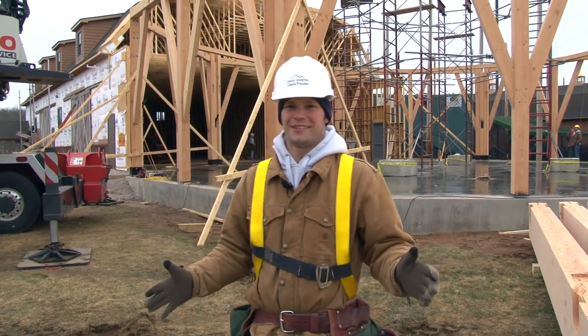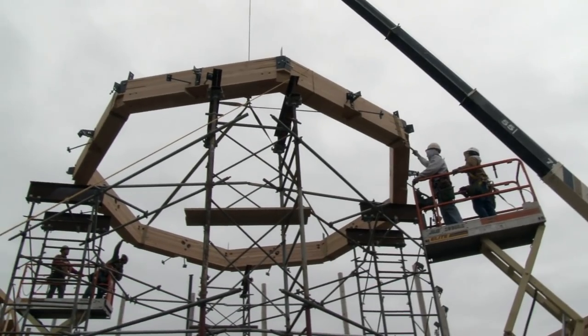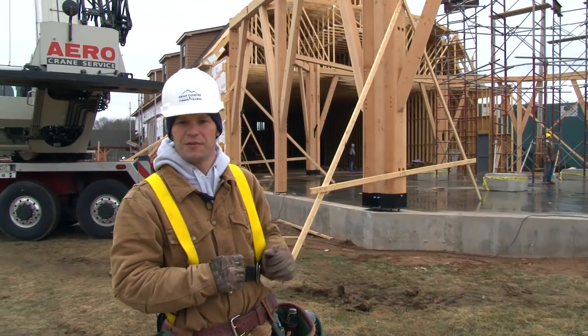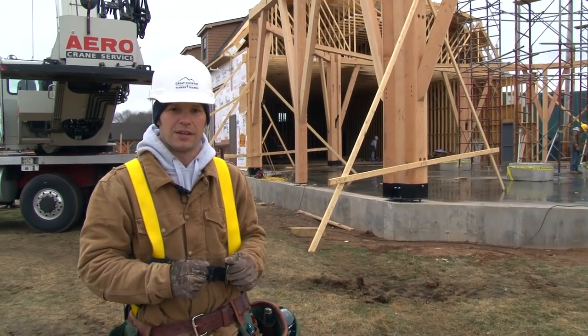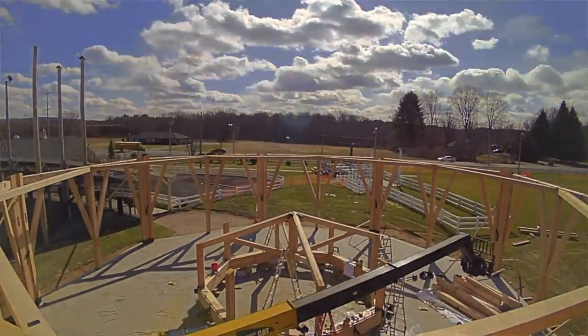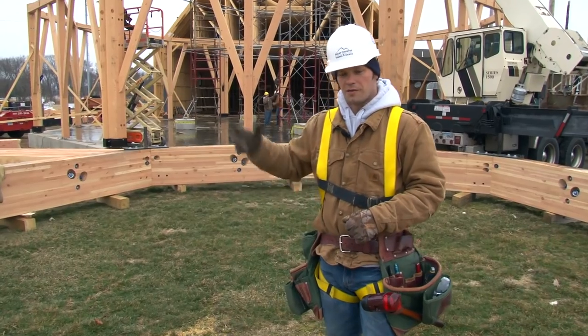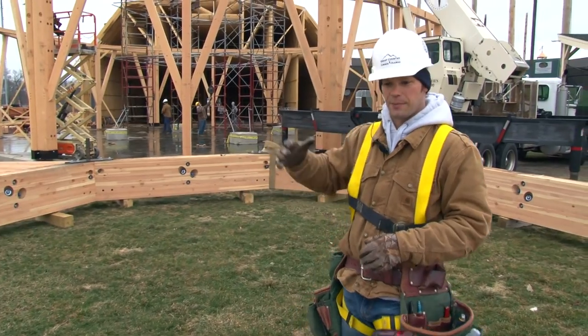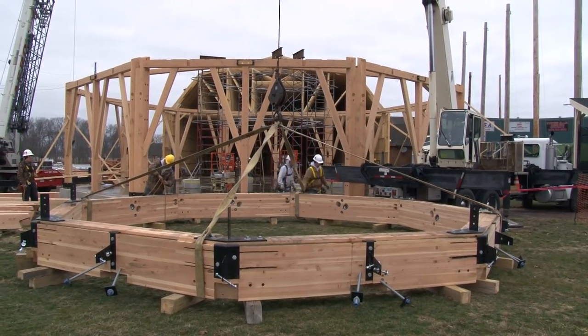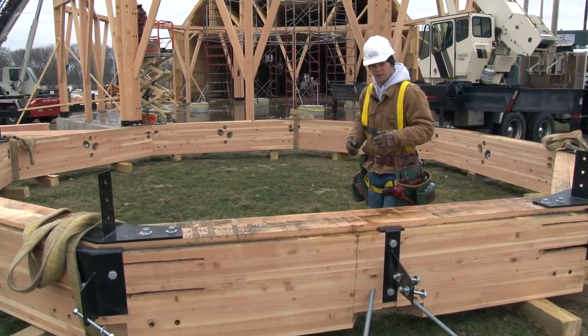Today is raising day at Sonny's Place in Somers, Connecticut. Today we're going to be raising the roof system of the 70-foot clear span octagon. We built the compression ring and the cupola on the concrete floor to have a nice level space to work off of. We have already just craned it outside of the building and set it here in place. This compression ring is a whopping 26 feet across.